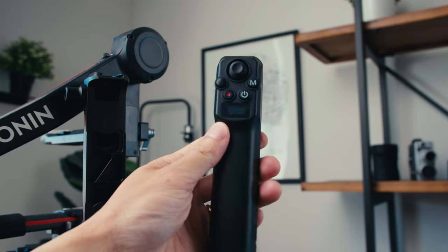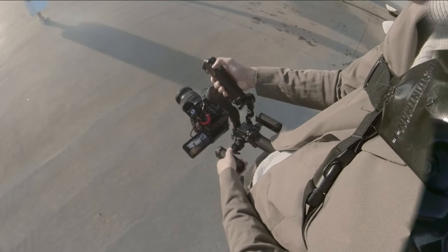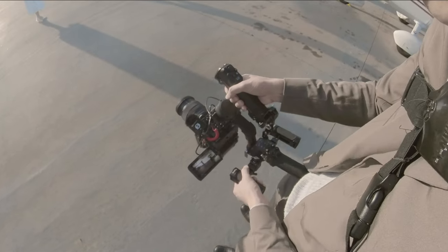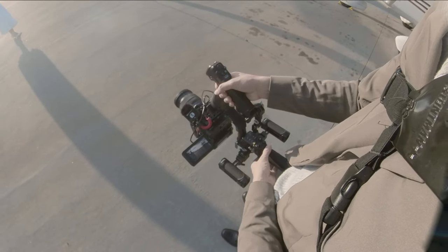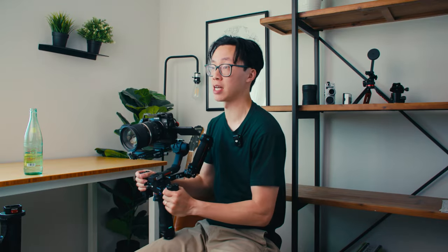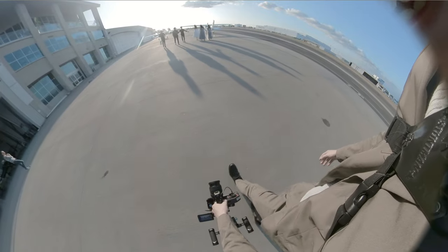The version of the sling handle I have comes with a wireless remote that can control the gimbal. Using the joystick, you can see it actually moves the gimbal head, which is great in briefcase mode — you can control it with one hand without touching the gimbal with the other. When shooting, I always have my right hand on the sling handle so I can see the camera screen, which is on the left side. My left hand is usually on the battery grip or a handle to stabilize and smooth out movements. There are times I hold it with just my right arm when moving quickly, but primarily I use two hands.